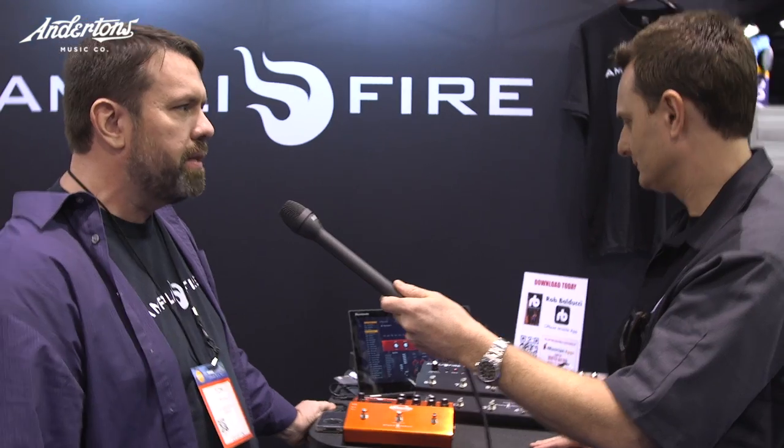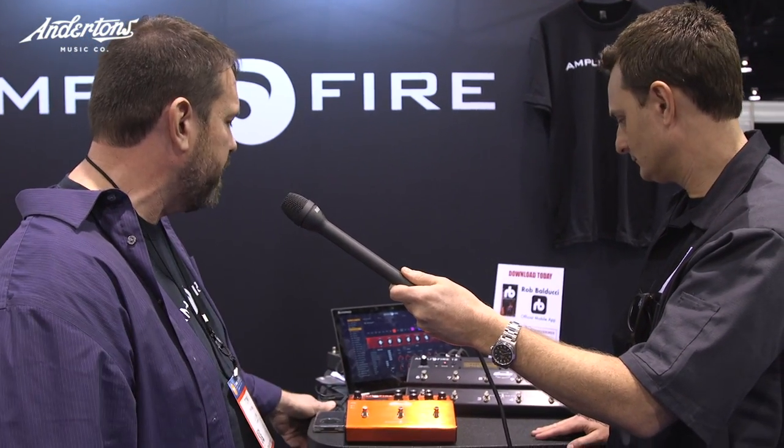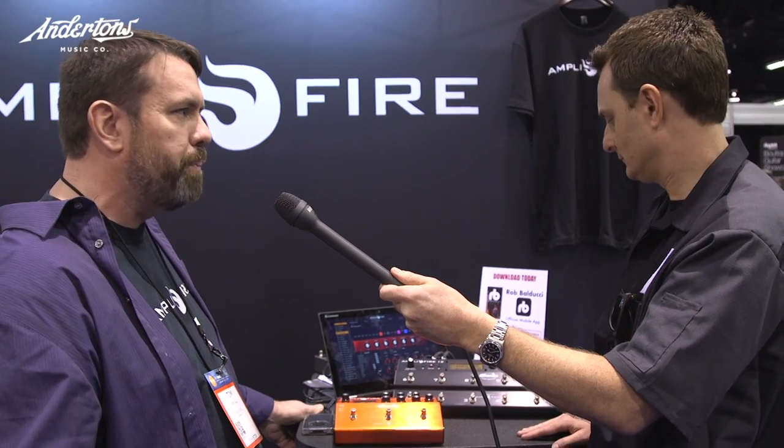We put a new face on the editor, and we're starting to add more functionality, so people who want to switch impulses more easily and audition things more easily will be able to do it. Hopefully it not only looks better, but we're going to continue to develop it and make it play better.